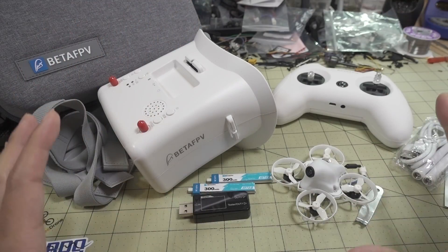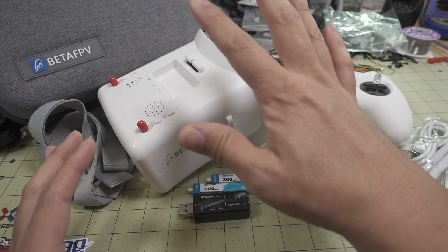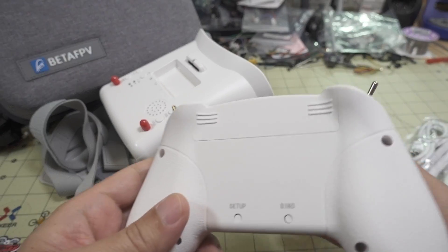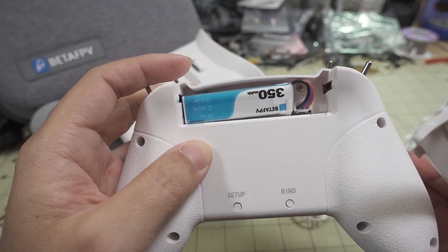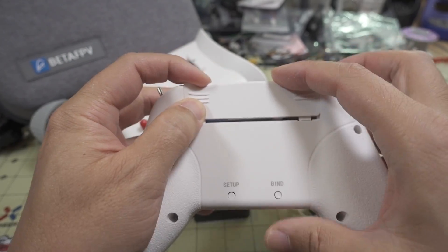This kit is basically fully integrated and ready to go. You don't have to bind anything or configure anything — you just have to charge up the different parts and batteries, and then you can fly. Note that the battery in the transmitter does not come plugged in, so just plug that in and put the cover back on.